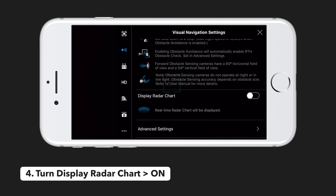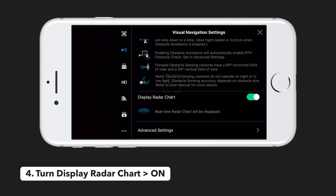Number four is to turn on display radar chart. Even though obstacle avoidance is turned off, you can still get a visual display on your screen of how close your drone is to an obstacle while flying. This is by no means something to rely fully on, but we found it helpful to gauge how close your drone is to an obstacle and as a visual indicator of when you may need to exercise more caution.